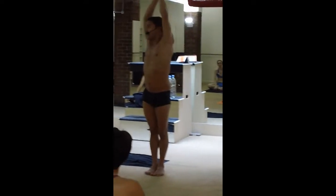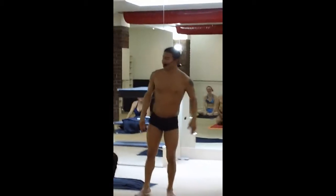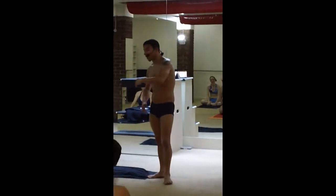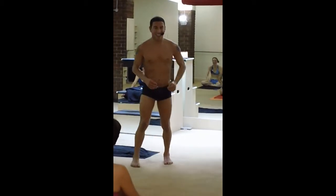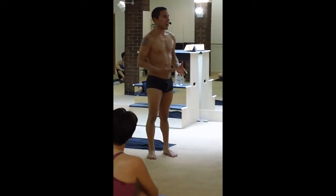Any questions about this? Everybody has a good posture? Start opening up later on in the class, otherwise it'll be done so quickly. So that's very important for the half moon. Does everybody understand that? Any teachers have any questions?